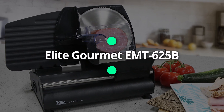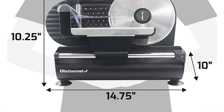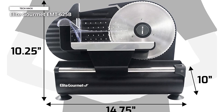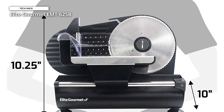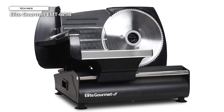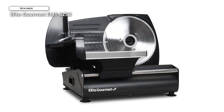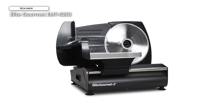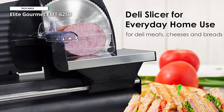Lastly, we have the Elite Gourmet EMT-625B. You can save priceless time, effort, and money with the aid of this Elite Platinum Quality Electric Meat Slicer. You can now relish your favorite cold cuts, hard cheeses, fruit, veggies, and even bread like never before, thanks to this versatile and dependable meat slicer. You only need to select slices that range in thickness from razor-thin to half an inch, adjust the desired thickness for your food, and slice like a pro.